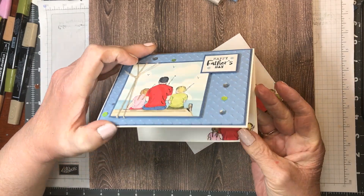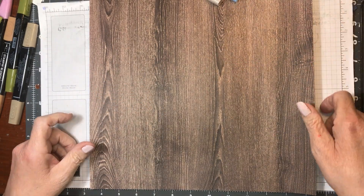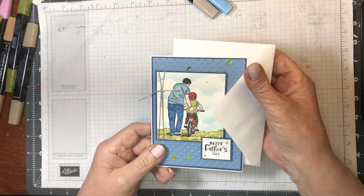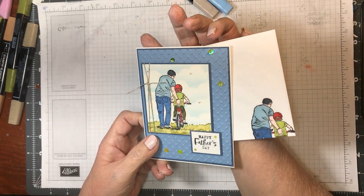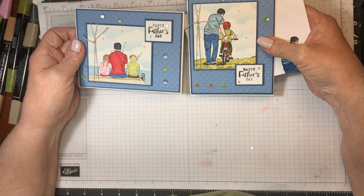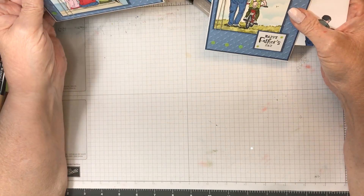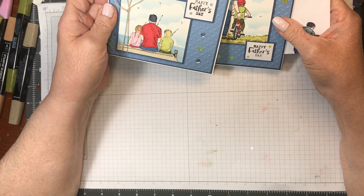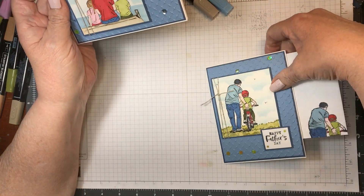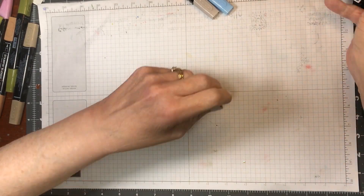This is the card we're going to be making today. It's a Father's Day card for my son-in-laws. One's for one son-in-law and this is for another son-in-law. It's exactly the same card, same layout, only this is vertical and this is horizontal. This one needed the length, whereas this one needed the width.